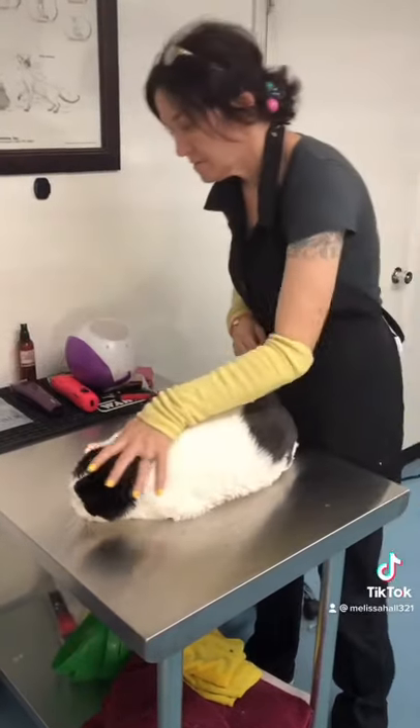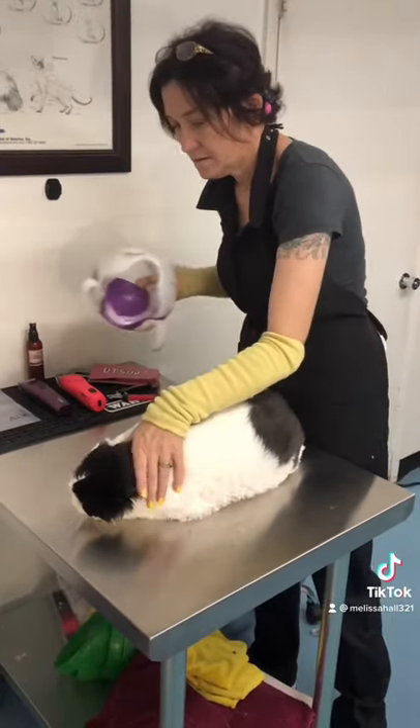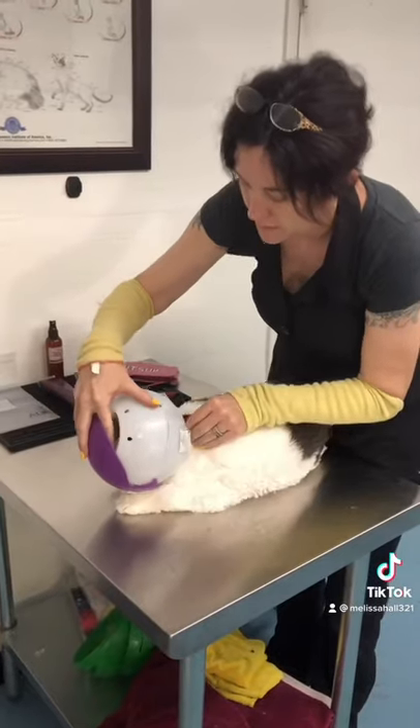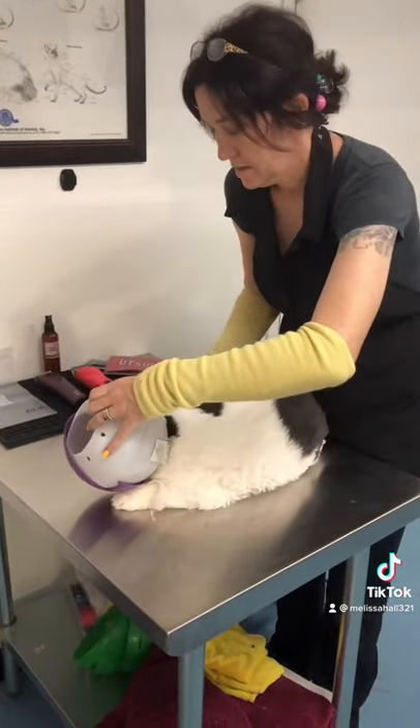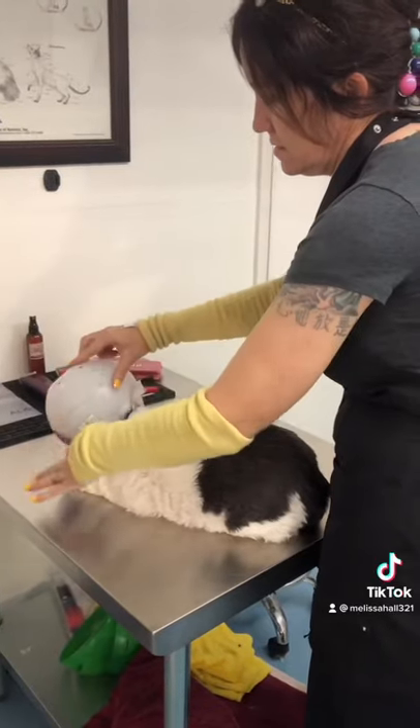We have Sophia here, and as you can hear she's growling. I'm taking the air muzzle by Smart Practice and using a gentle scruff just to put her head inside. I'm going to show you how I tighten the velcro.